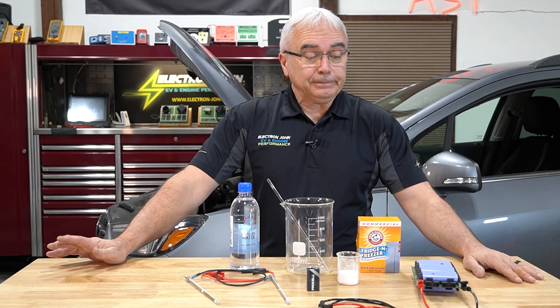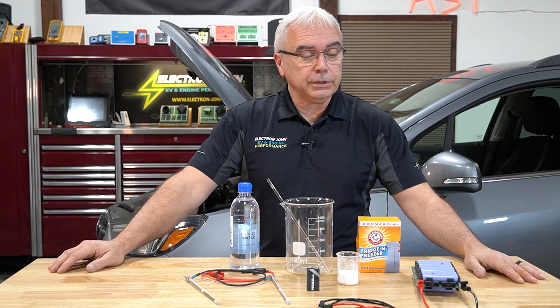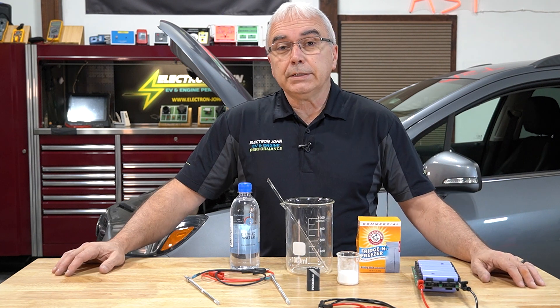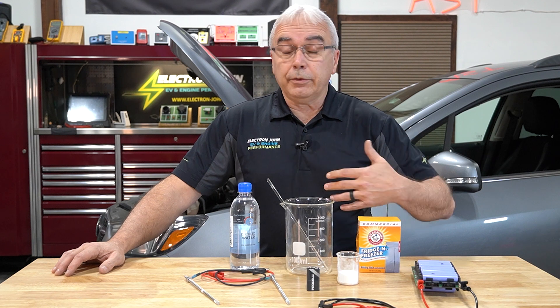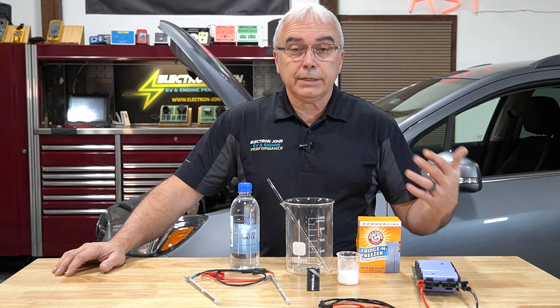Hi, Electron John here. Today I want to talk about battery technology — batteries that are failing, high voltage batteries, batteries in general. In order to make any battery work, it all comes down to the acidic content — the chemistry inside the battery. As that acidic content loses its acid, whether it's a lead-acid battery or a lithium-style battery, it starts to get diluted or the chemistry starts to fail.